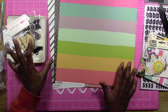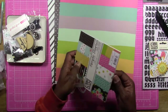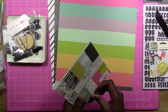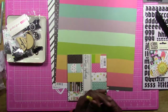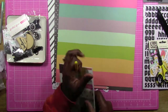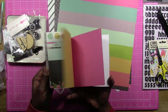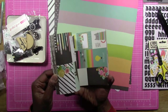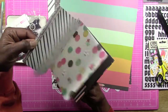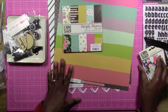We're also supposed to have some six by six papers. I pulled out my six by six paper pad from Simple Stories Carpe Diem to go with this. As you can see, there's that black with white, but they also have these other pieces in here that I might use, along with these little smaller cut-aparts. So that's what I decided to pull out to go with the kit.